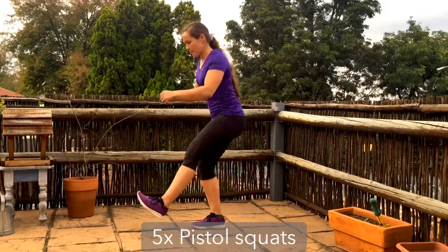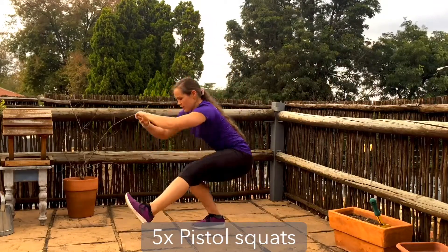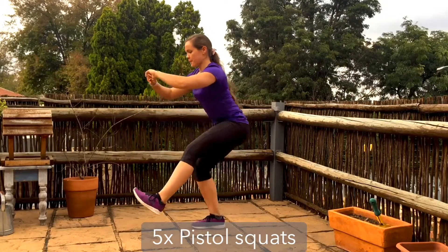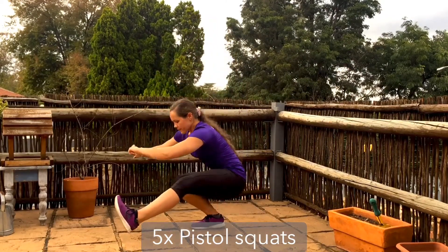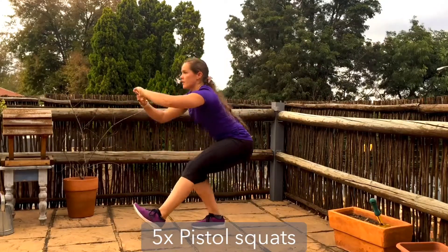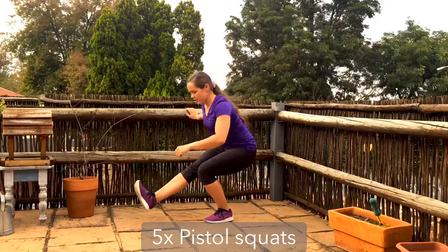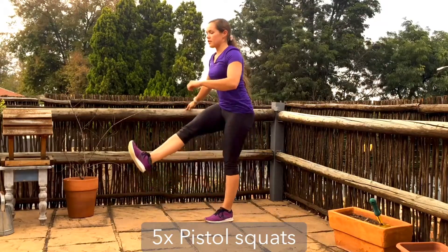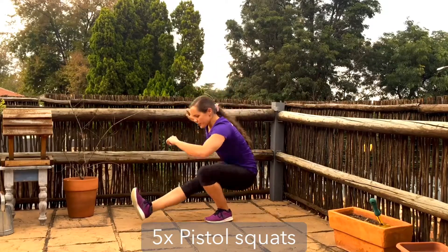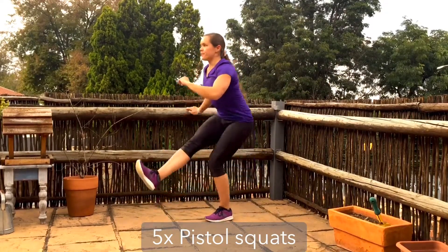Finishing off with some pistol squats. Feel free to do little half single-leg squats or single-leg sit-stands if you like, but if you're up for the challenge, single-leg pistol squats is the way to go. Straighten that lifted leg as much as possible — you can hold the toes if you need to — but try to keep the supporting heel flat to the ground as you tuck the tailbone, sink the hips down towards the heel, then press through the leg to come straight back up, using something to balance if needed.